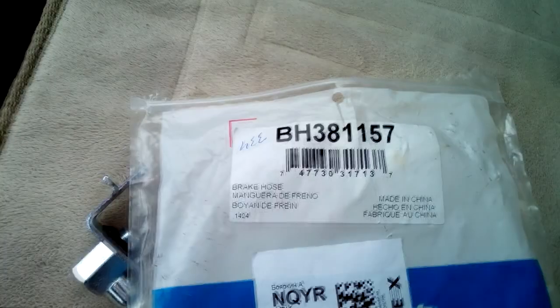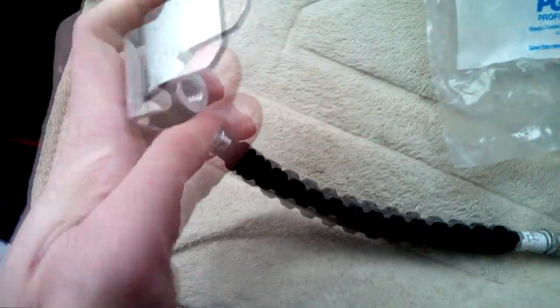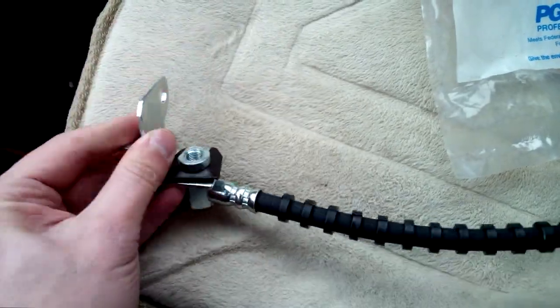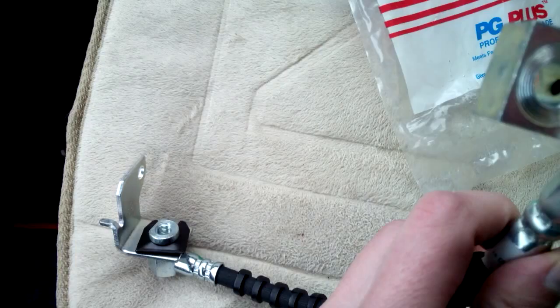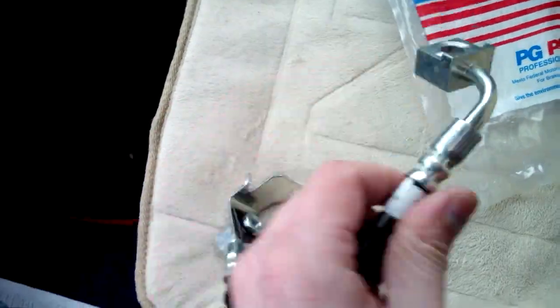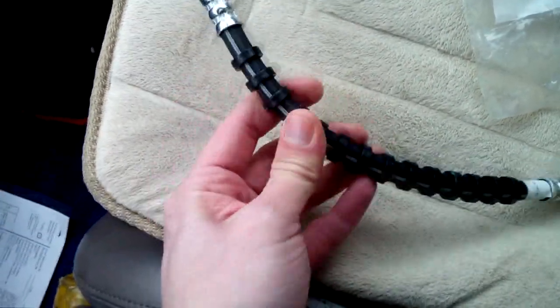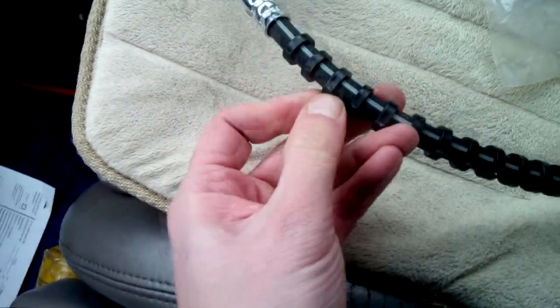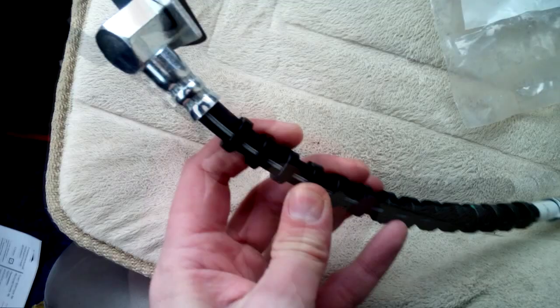Brake hose, made in China. Looks like original. This could be a way to put it on the car — it's a square and the rubber brake hose is armored inside, and from outside there's plastic to prevent damage.